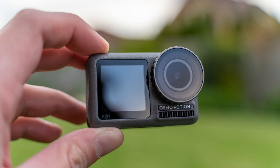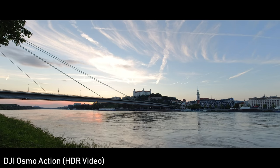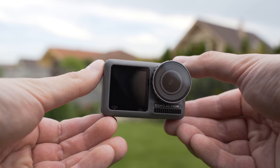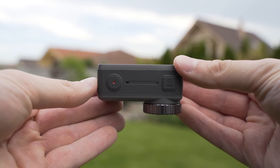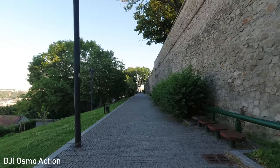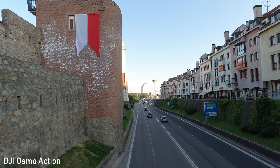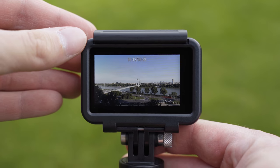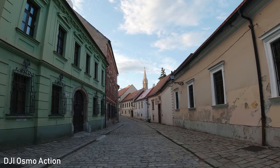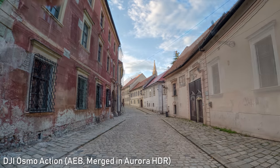To sum up, my first impressions of the Osmo Action are generally very positive. It is definitely the most innovative action camera that has come out in a long time. I like the build quality and physical aspects such as the filter thread, SD card compartment on the side, and the excellent back screen. The front screen is also a very useful addition for vlogging. RockSteady electronic image stabilization is the most efficient I have seen, but it comes at the price of a larger crop. The de-warp feature is a huge thing for me personally because it fixes that somewhat cheap action camera look. User interface and smartphone app are also the best on the market in my opinion. The main thing I don't like at the moment is the oversharpening — DJI was able to fix that in the Osmo Pocket, so I'm pretty sure they will fix it here as well.